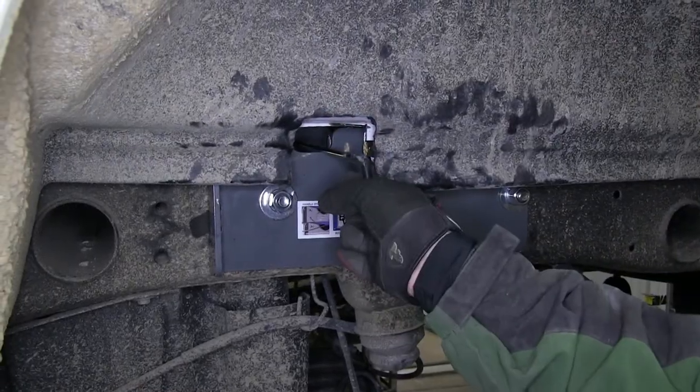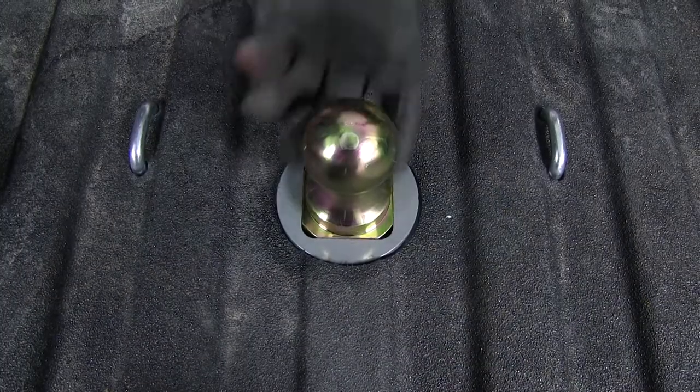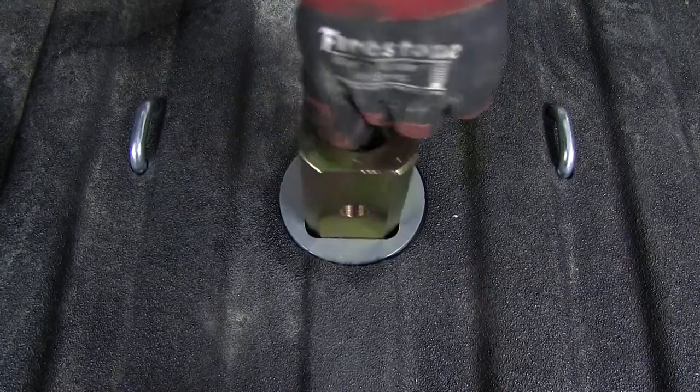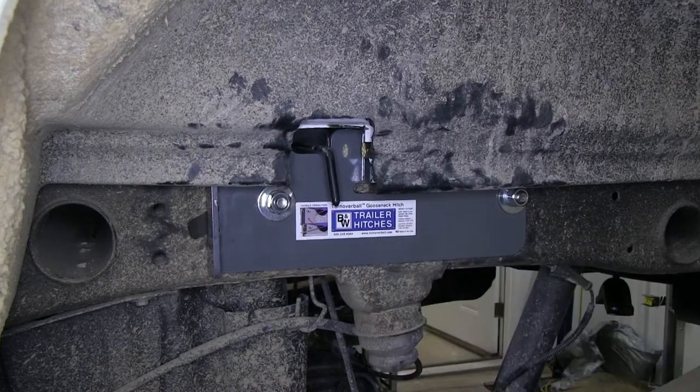To turn the ball over, we'll simply pull the handle back out, turn the ball over, drop it back into place, and then release the handle.